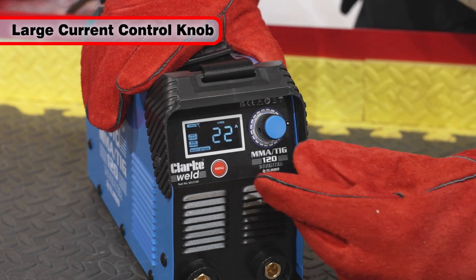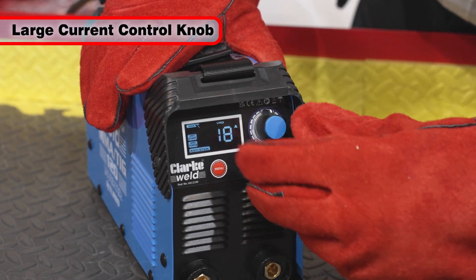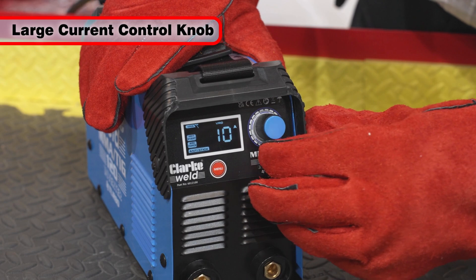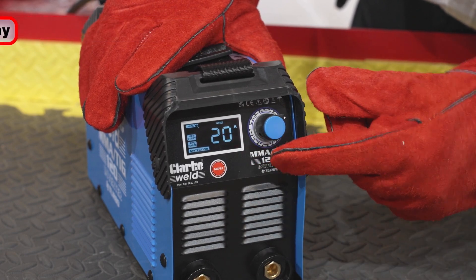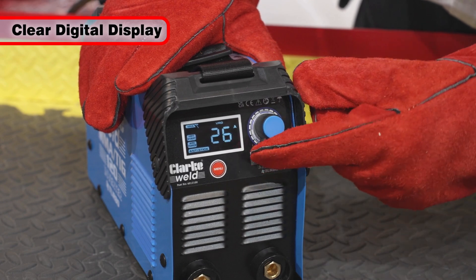These welders feature a large current control knob to facilitate easy operation when wearing welding gloves, with the variable output current being shown on a clear digital display.